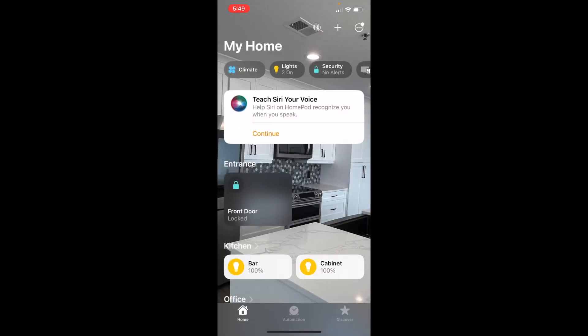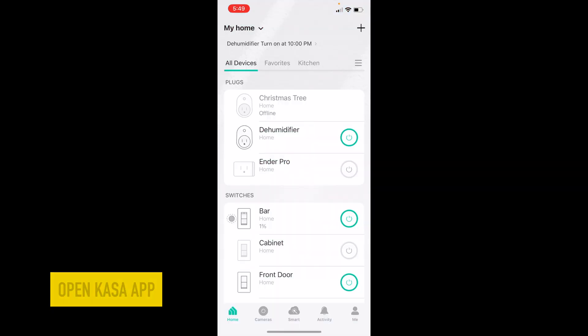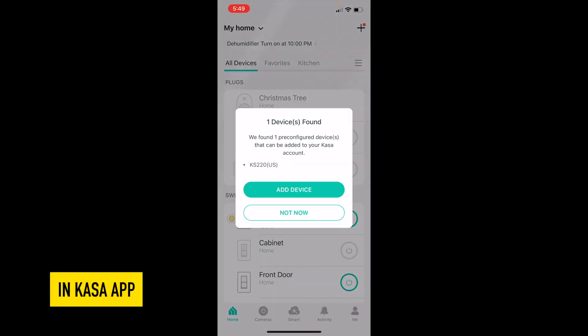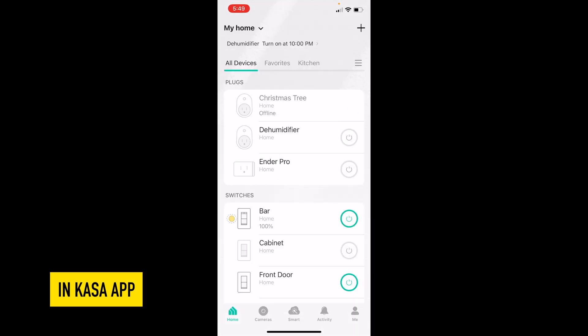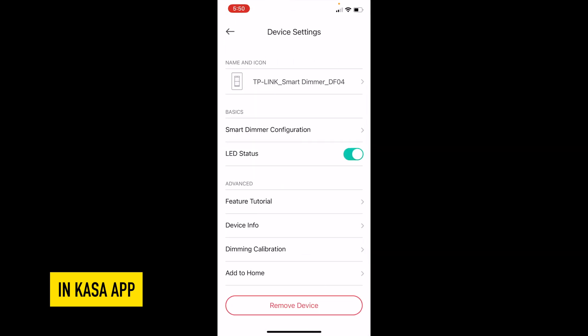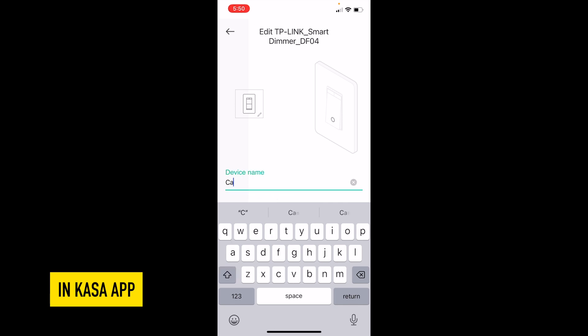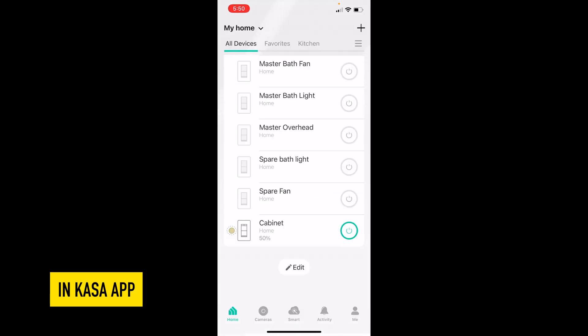You also want to see if it works on your Casa app. The Casa app is a separate app, and it's going to say it found a device and ask if you want to add it. I'm going to say yes, I'm going to add this device, and hit the plus button. This is the new cabinet light. I'm going to give it a new name and name it 'cabinet.' So now I can turn it off and on with the Casa app.